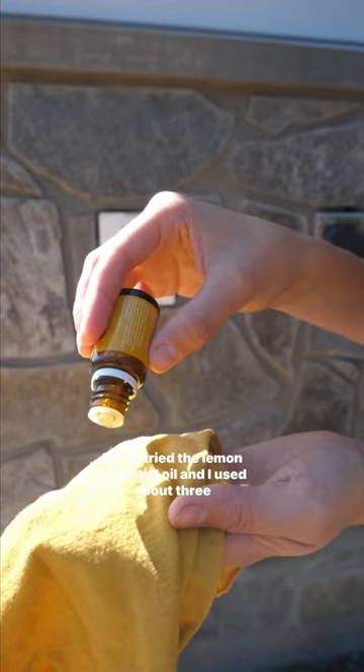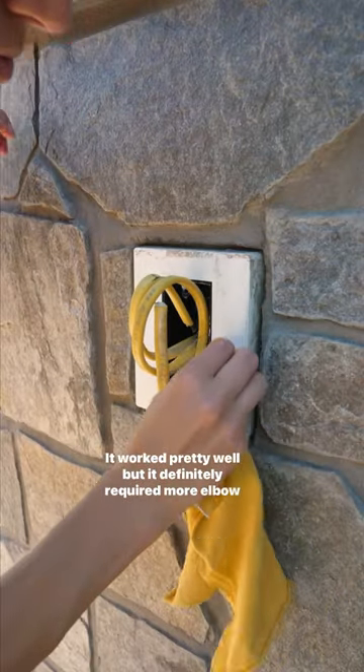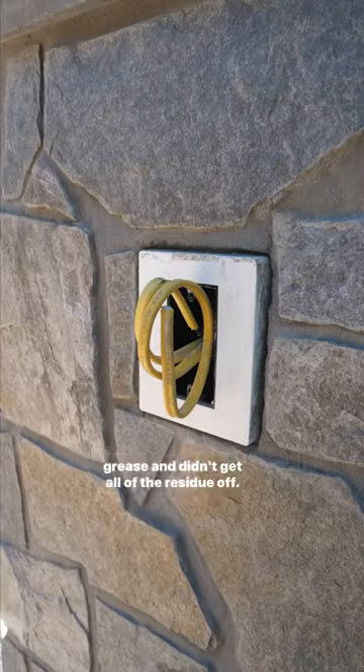Next I tried the lemon essential oil and I used about three drops at once. It worked pretty well but it definitely required more elbow grease and didn't get all of the residue off.